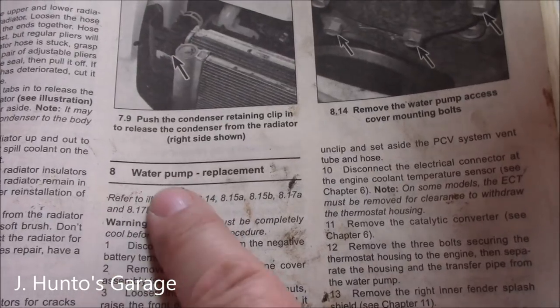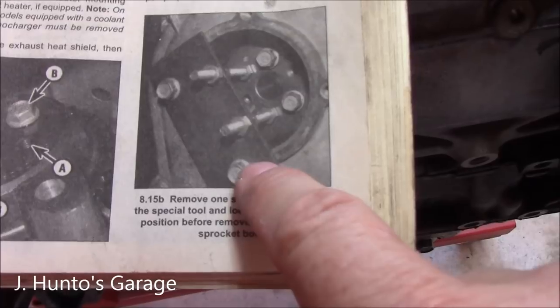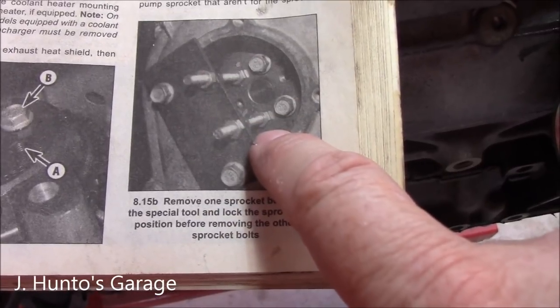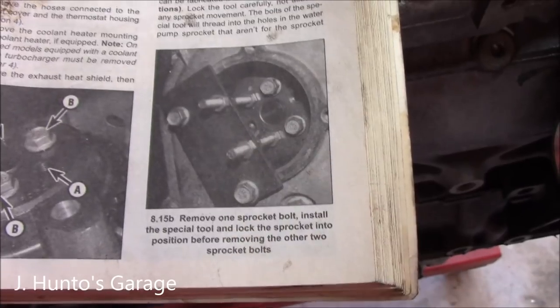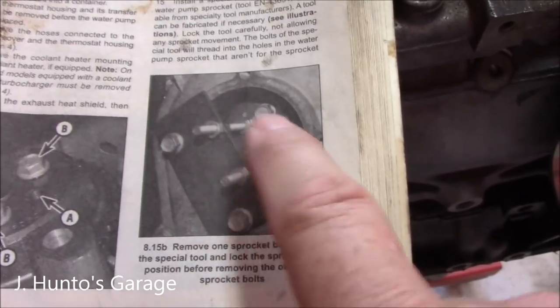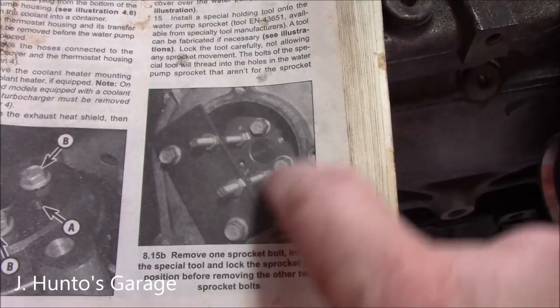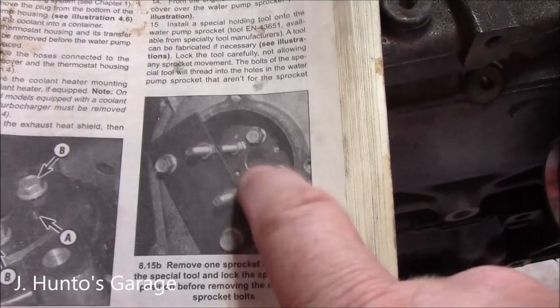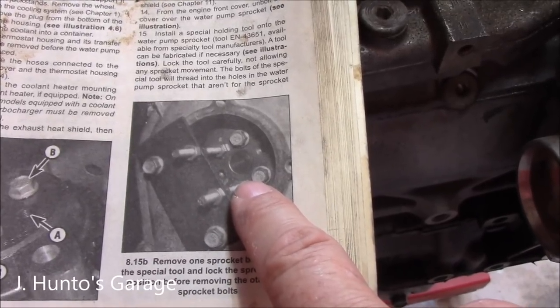Chapter 3, Section 8 is your water pump replacement. You will need a special tool to keep this in place — I've done it without it and I'm going to try again. Otherwise I'll have to improvise to keep the sprocket in time with the timing chain. This is chain driven, so you'll want to make sure that stays in place.